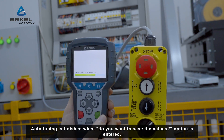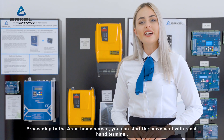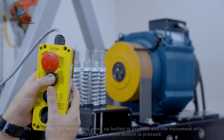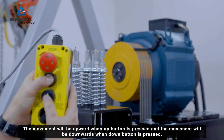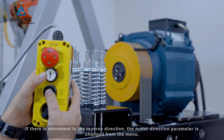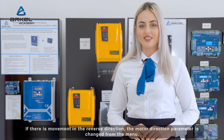Auto-tuning is finished when the 'Do you want to save the values?' option is displayed. Proceeding to the RM home screen, you can start movement with the recall hand terminal. Movement will be upward when the up button is pressed, and downward when the down button is pressed. If there is movement in the reverse direction, the motor direction parameter is changed from the menu.